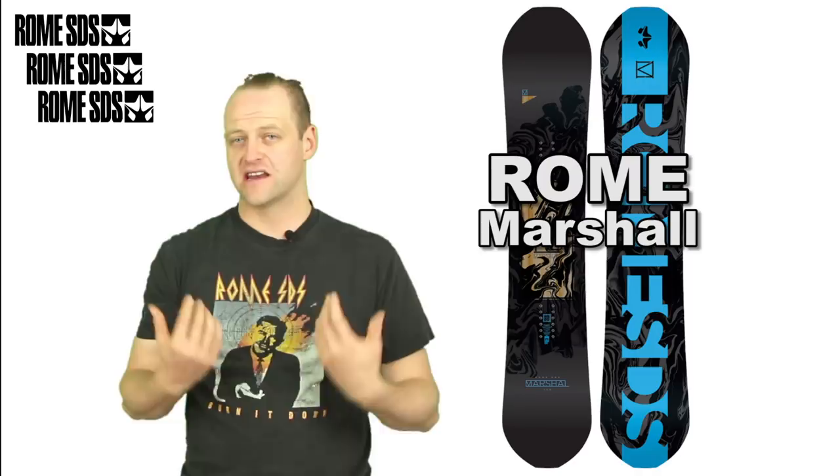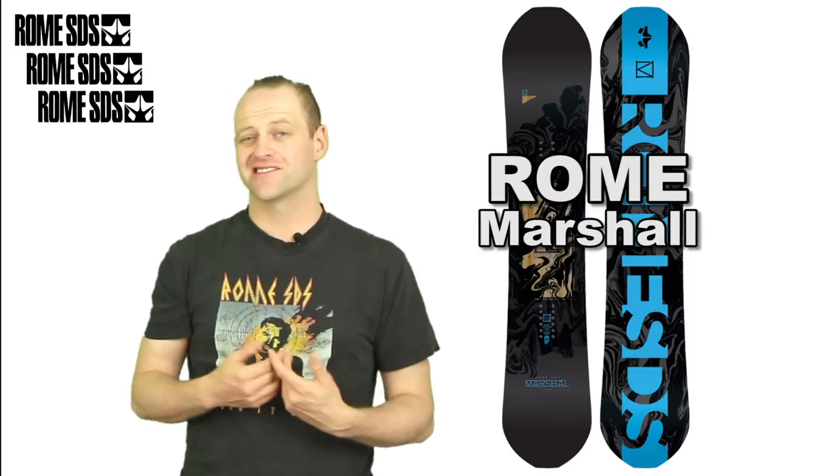Was I a fan of this? Not really. This is a board that kind of just doesn't need to exist in my mind.